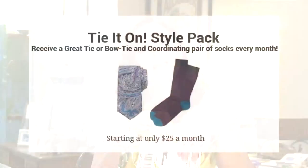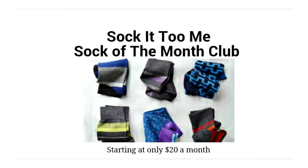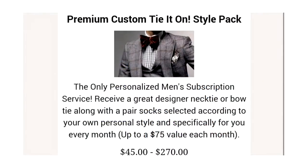Tie It On is a monthly style pack that includes socks and a necktie or bow tie, or just two pairs of socks. Subscriptions for a tie and socks start at $25 a month. You can get a premium tie starting at $45 a month, but your value is always more than the price you paid.